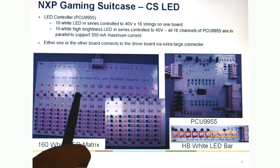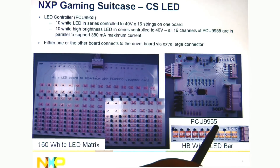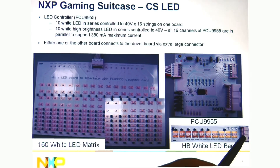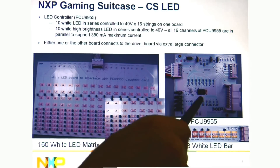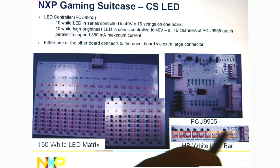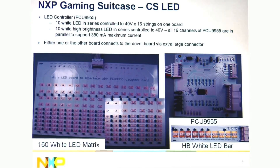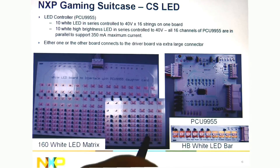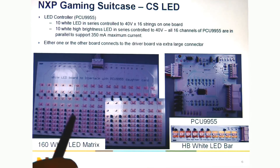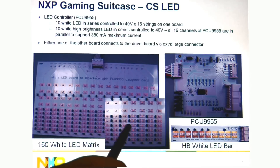And then for the constant current device, the PCU9955, we have a high brightness LED bar where all the outputs go in parallel, connected to the high brightness bar, and you can actually change the brightness. Or we have 16 channels where we have 10 LEDs in each channel with different jumpers, so you can jumper out the number of LEDs you actually have in series.